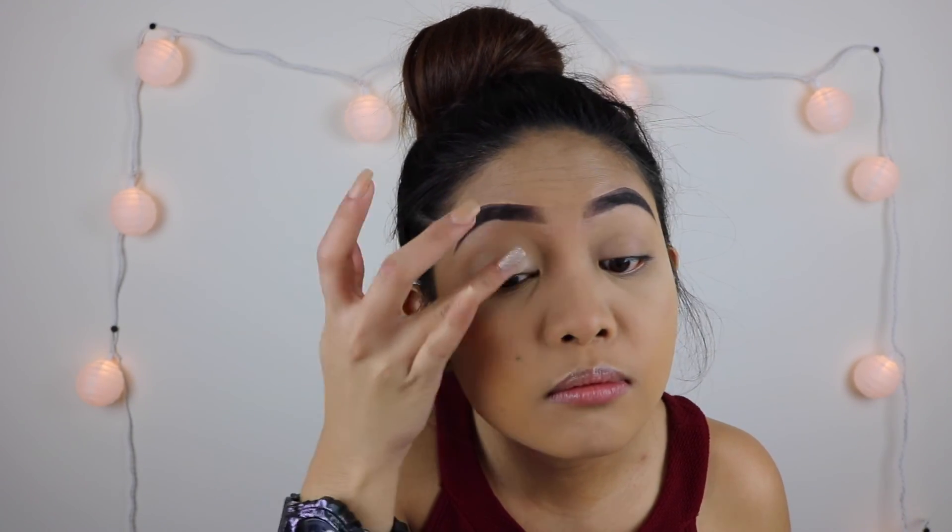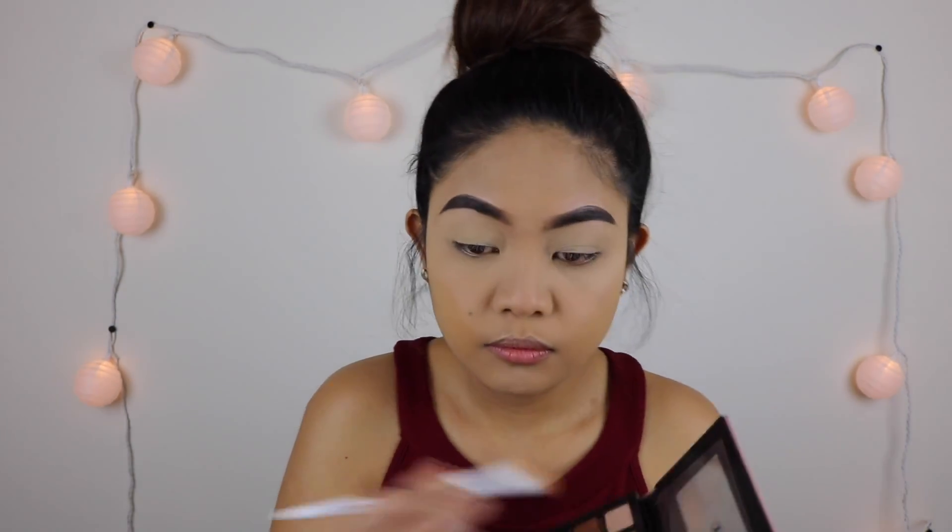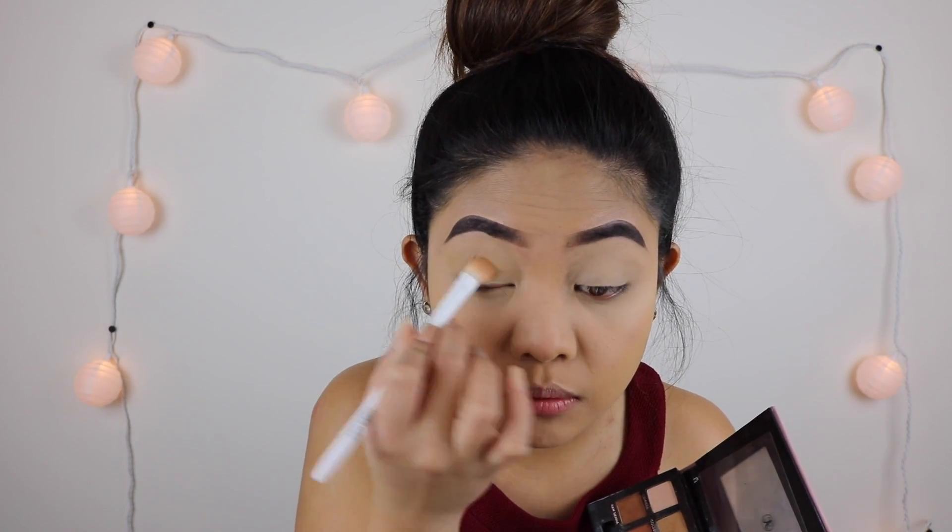To prepare my lids for eyeshadow, I'm going to use the MAC Soft Ochre Paint Pot and I'm just going to put it on my lids evenly, making sure there are no patches. Then I'm going to use the Golden Ochre from the Anastasia Beverly Hills Modern Renaissance palette to pretty much set the primer on my lids.